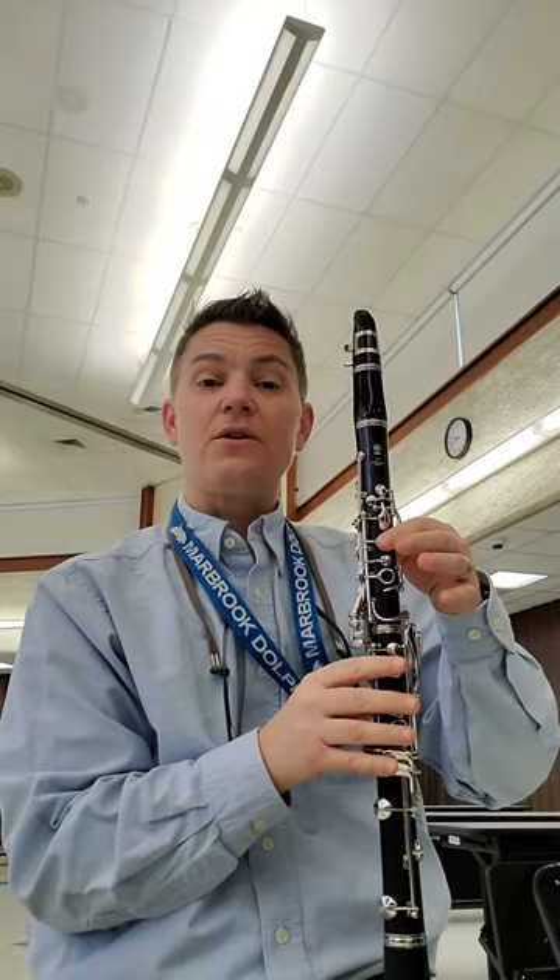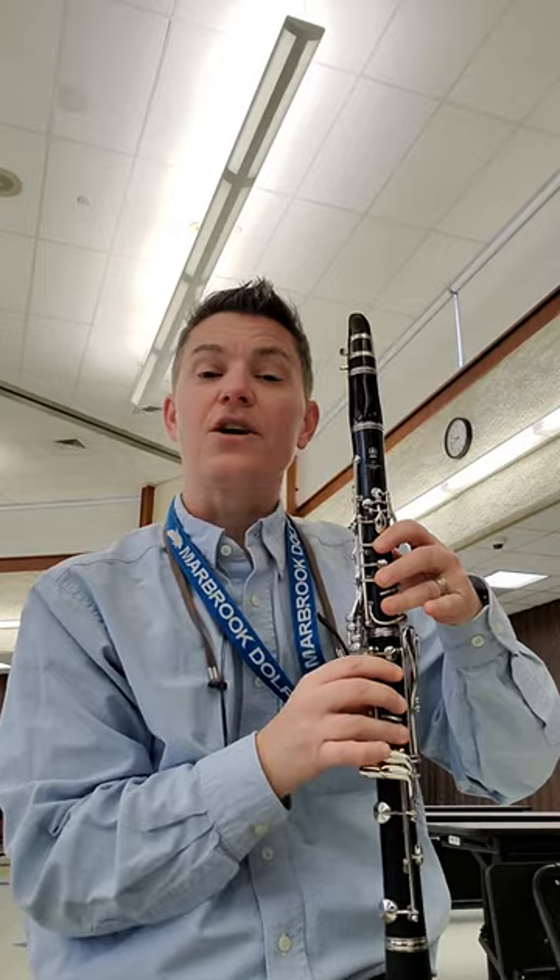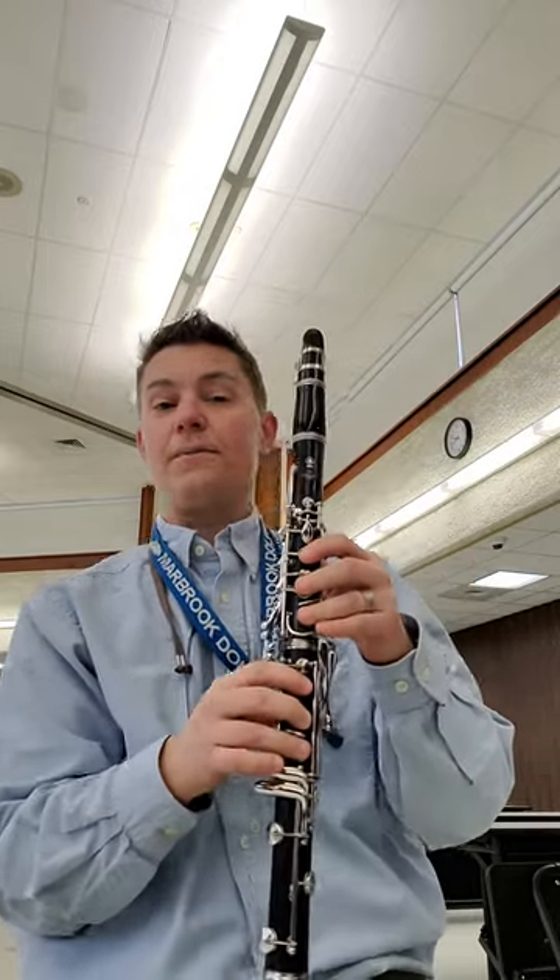All we're gonna do is we're just going to add one finger at a time, and we're gonna include those bottom fingers so that we get a good hand position down here.